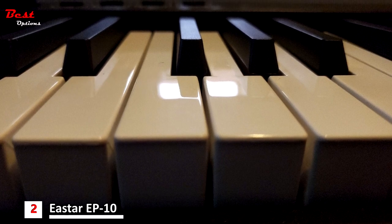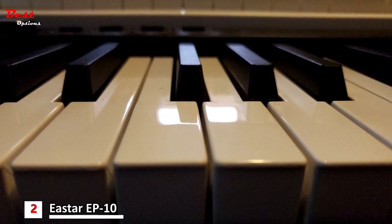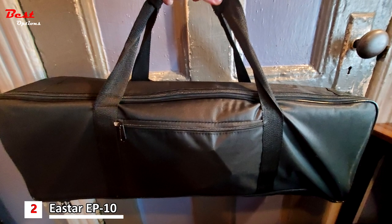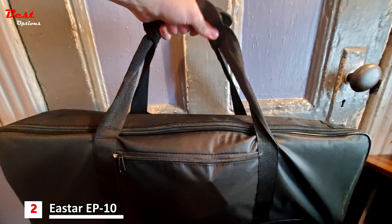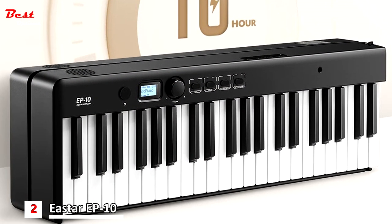Weighing only 8 pounds, the EP10 Folding Piano is incredibly lightweight, making it easy to move around. When folded up, it measures just 24.8 inches, allowing for effortless transport and storage. Whether you're traveling by air, fitting it in the trunk of your car, or simply looking for everyday convenience at home, this piano is designed to be your musical companion anytime, anywhere.